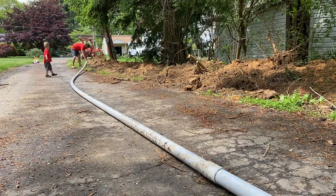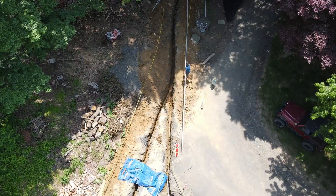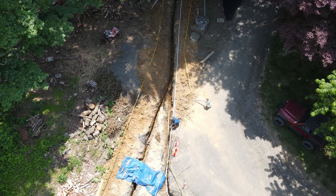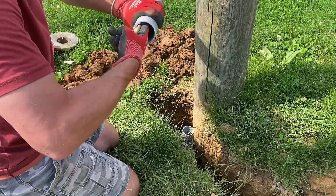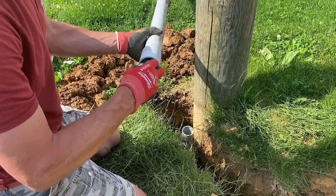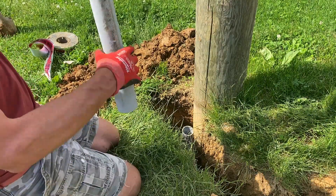Now that it's assembled, it's time to just drop it in the hole. Now that the main pipe's in the ground, it's time to make up the connection at the pole. I'm leaving the riser longer than I need and I'll just cut it when I'm ready to pull the wire.